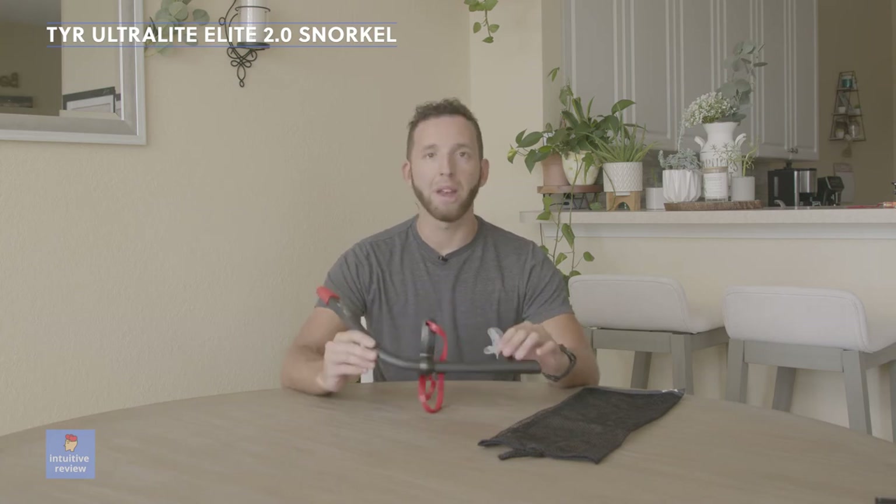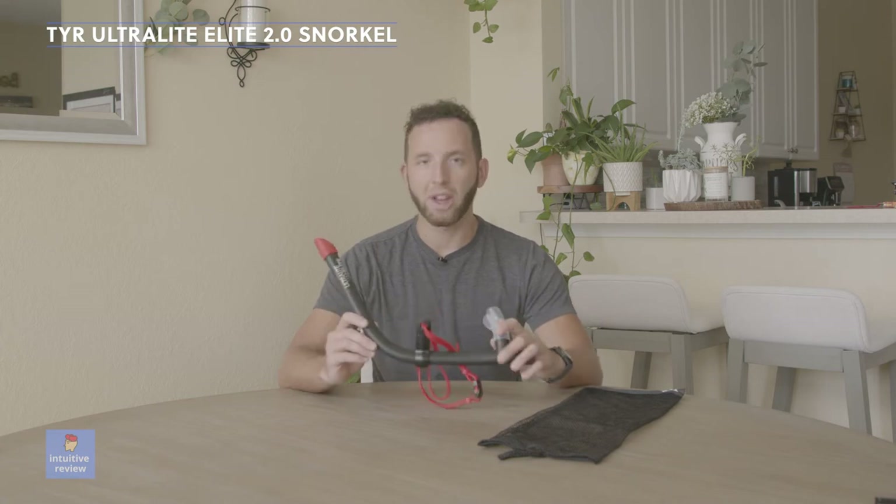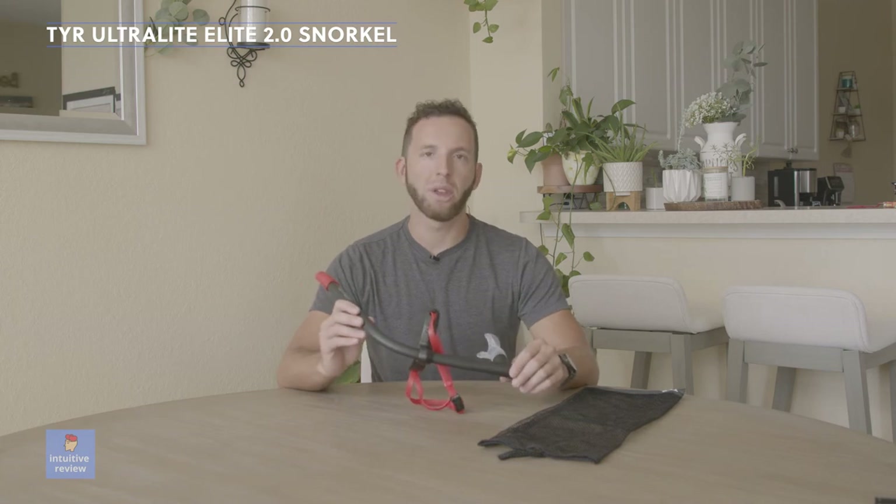I really like this thing and I recommend it. It's worth the money for what you get, and the amount of exercise you'll be doing with it. It seems very durable — I've been using it for about three months now and I'm really happy with it.